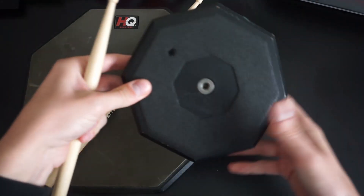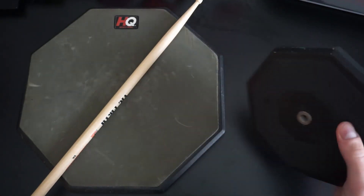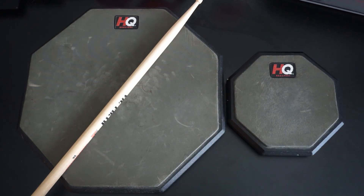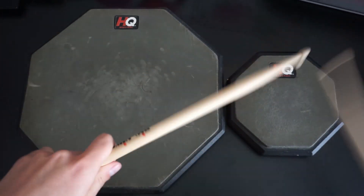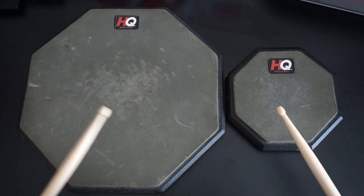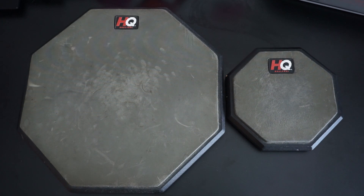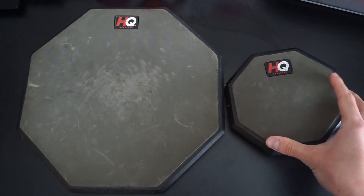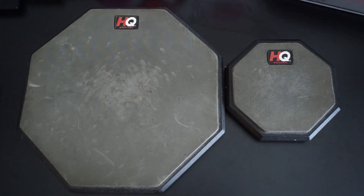This 6-inch pad you can mount to a cymbal stand, whereas a 12-inch one you need to either mount to a snare drum stand, or you can just put it on your lap as you play it. I'll talk about the differences in volume — the 12-inch one is slightly louder — and I'll talk about carrying them around. The 6-inch pad is just more useful to bring around with you.